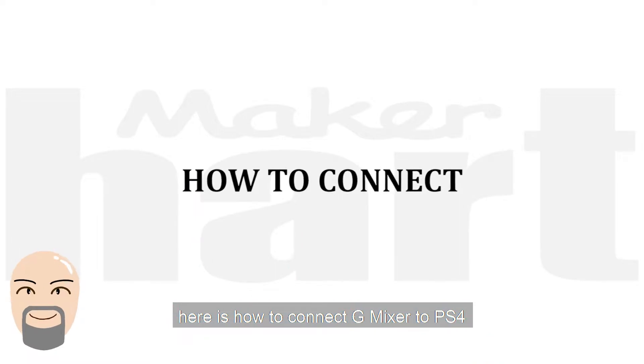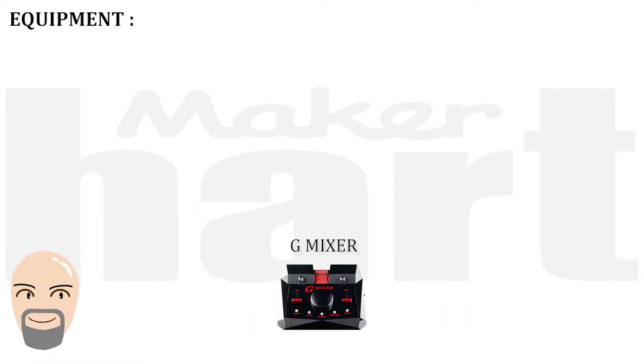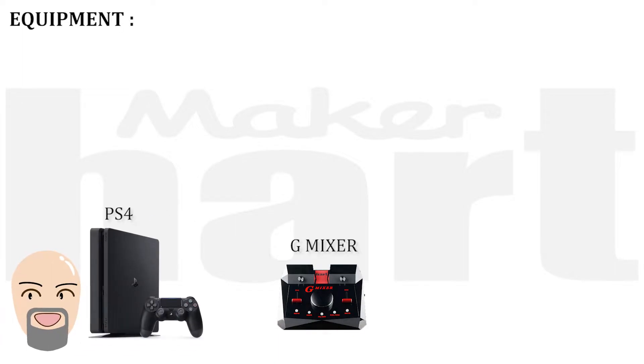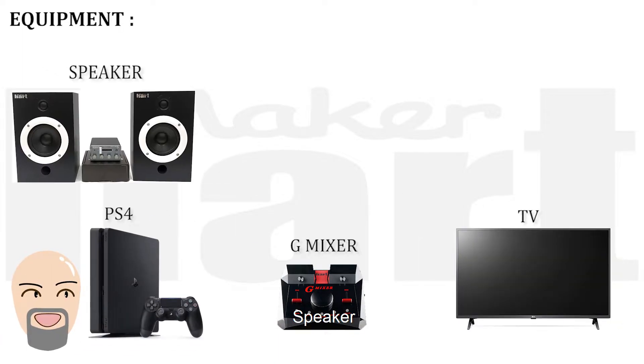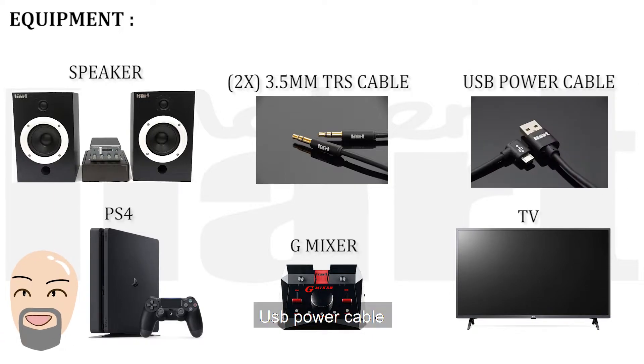Here is how to connect Gmixer to PS4. Make sure to prepare the equipment: Gmixer, PS4, TV, speaker, two pieces of 3.5mm TRS cable, and a USB power cable.